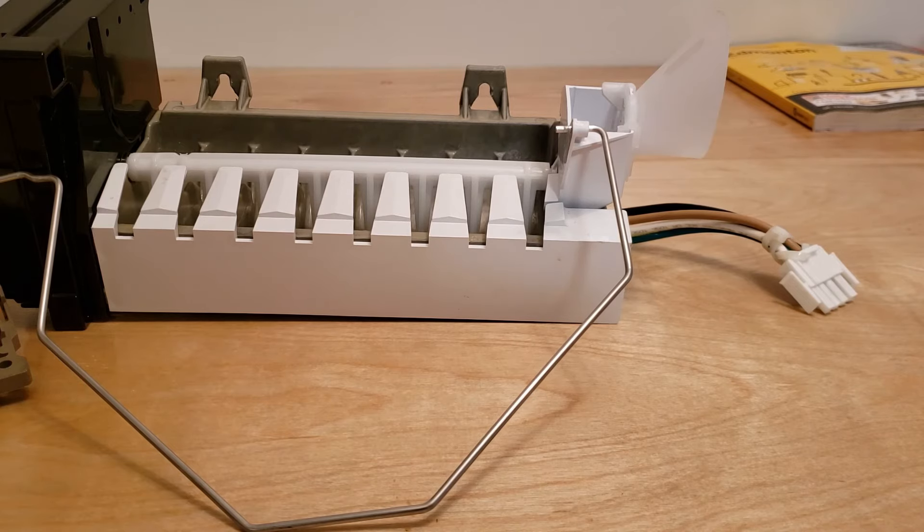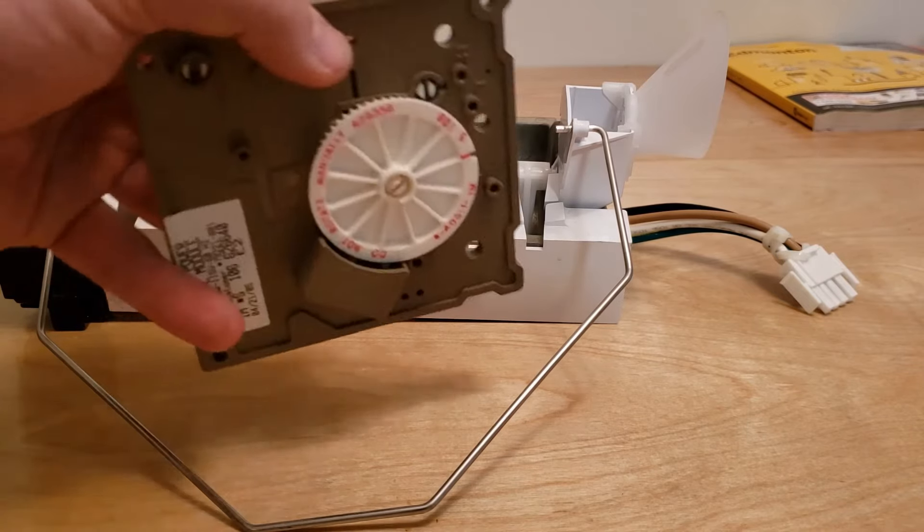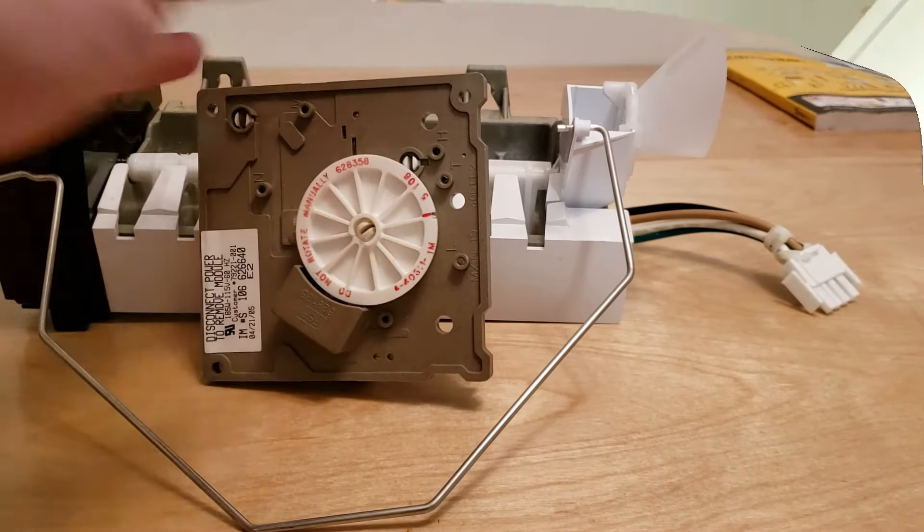Most of the time with these guys you're going to be replacing the whole ice maker assembly. If you guys like this video, hit that subscribe button — you'll see a lot more videos like this on dryers, washers, and everything else. Hit the like button too, because it lets me know I'm on the right track with entertaining and teaching you guys. Thanks for watching and have a good day.